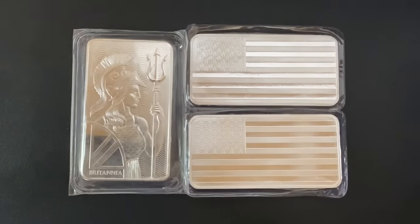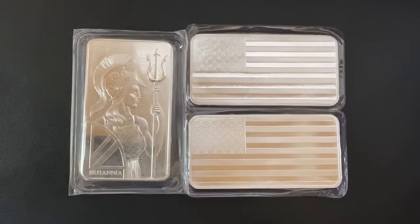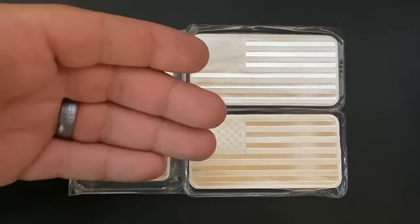What's up YouTube, Silver Dragons here. In this video we're going to talk about five different types of silver coins that you should avoid for silver stacking or silver investing.